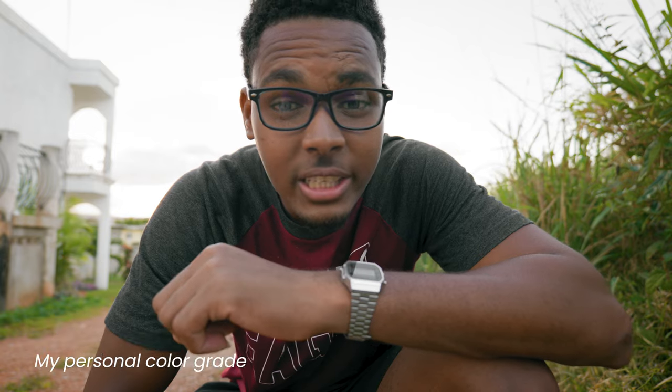Hello guys and welcome back to the channel. I'm Siobhan Beckford. A lot of filmmakers tend to shoot log profile on their cameras, especially when making professional videos or even YouTube videos. We shoot in log to get the best colors and dynamic range. In this video, I'm going to show you how to speed up your color grading and color correcting workflow using conversion LUTs. I'm using the Panasonic S5 with V-Log, so this tutorial is most direct for Lumix shooters, but it works for anyone who shoots in log.